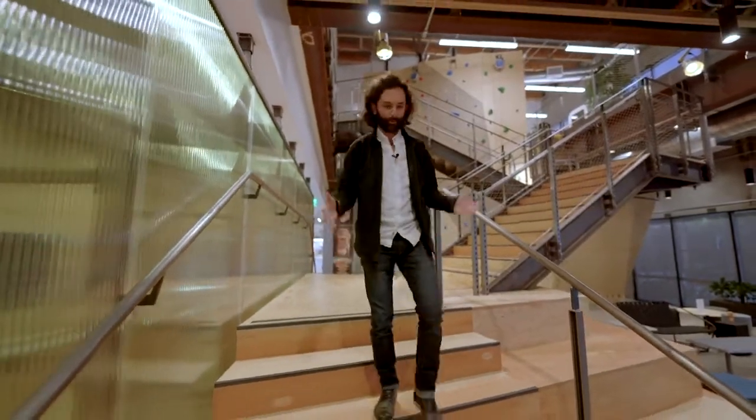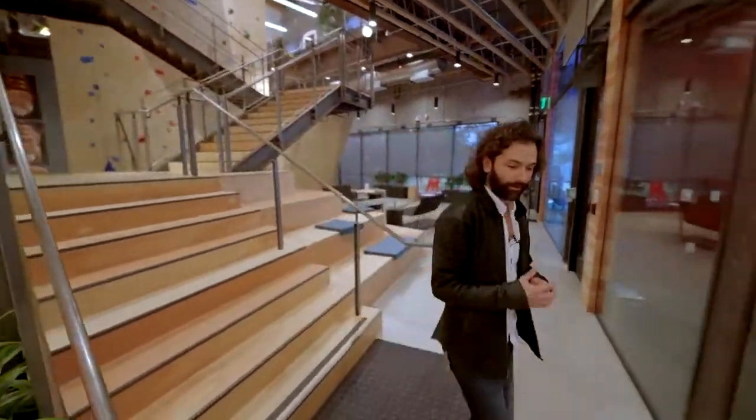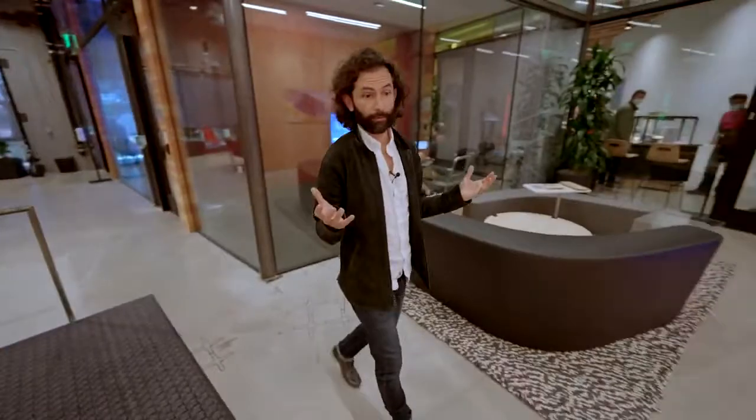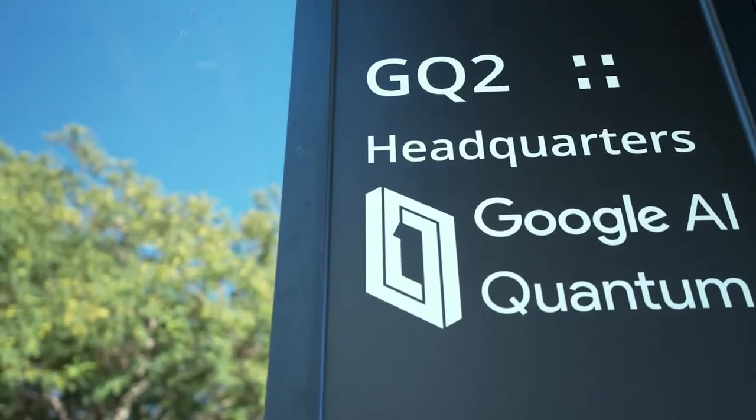Hi everyone, my name is Eric Lucero. I'm pleased to have you here at the Quantum AI campus. I'm going to walk you around and show you a bit about not only the history of how we got here, but also the space in the lab and where we're headed.